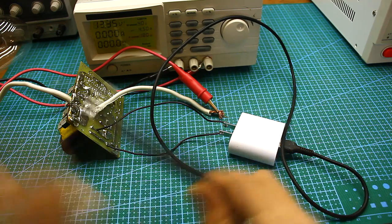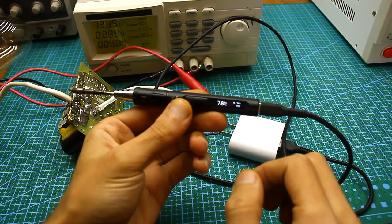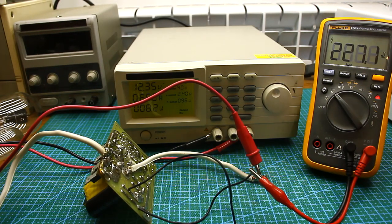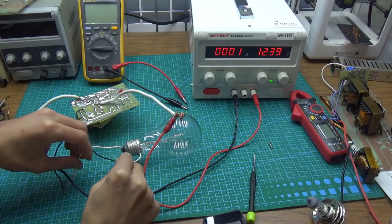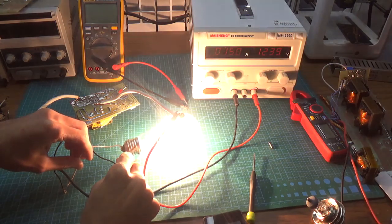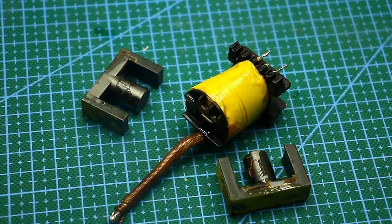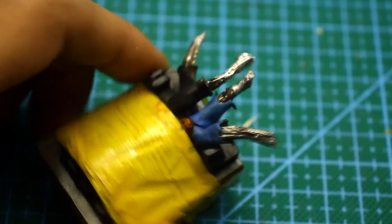With this converter we can connect any kind of lighting, power adapters from modern electronics, computers, and other consumers. Our converter is stabilized and the output is 220 volts with a slight deviation. If you haven't previously worked with impulse circuits or don't know much about electronics, it is highly recommended not to repeat this device, since you will have to deal with winding a pulse transformer and may need to adjust the circuit.